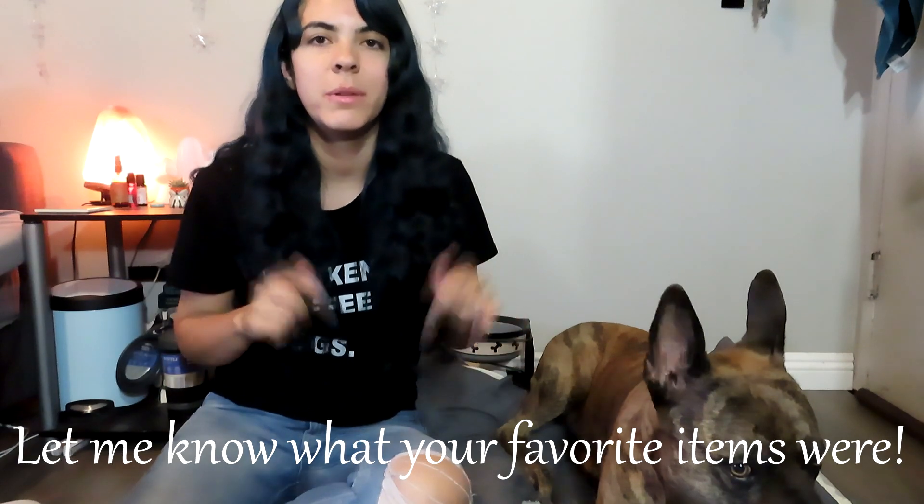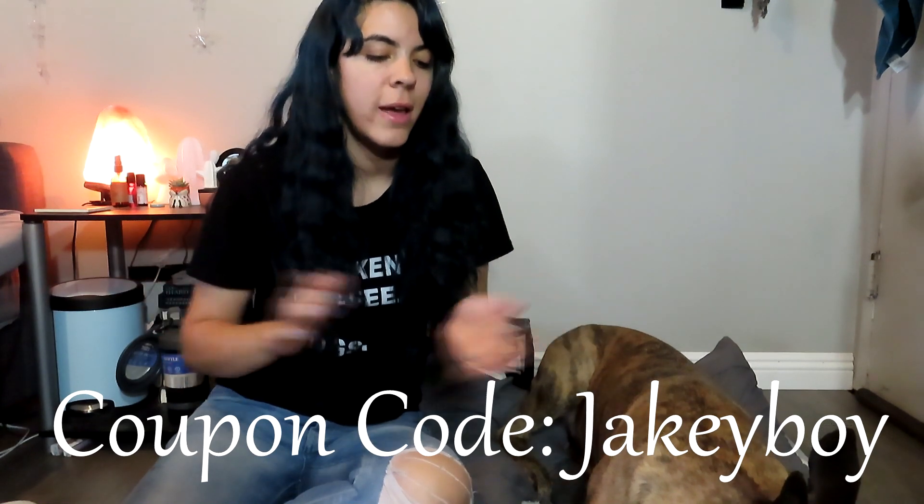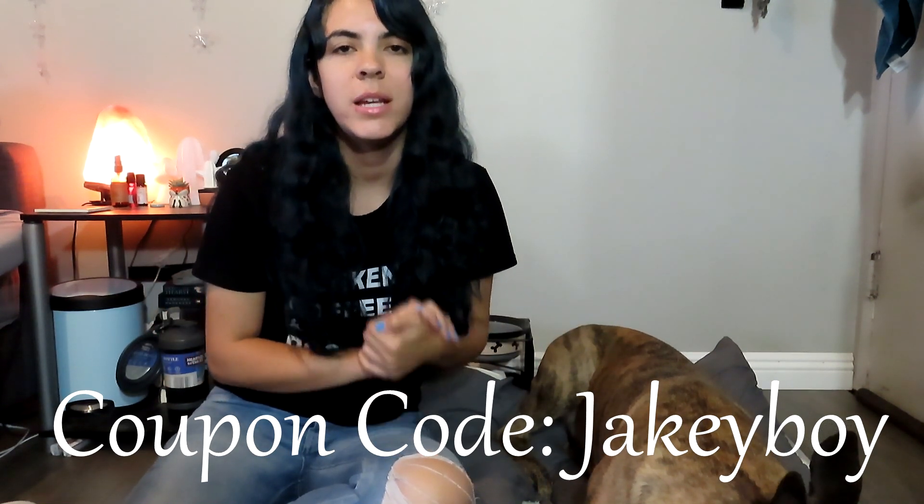That is it for this video — give me a thumbs up if you enjoyed all the items in here and comment down below what your favorite items were, or if you have the Bullymake box and you're enjoying it so far. I'll put up a code here — if you want to get your dog a Bullymake box you can get $10 off. Just click on my link in the description below and add the code at checkout. Clicking my link does help me out a little bit but it doesn't cost you any more, and you get the $10 off once you add the code at checkout. Subscribe for more videos and click the notification bell — I'll see you in the next video, bye!